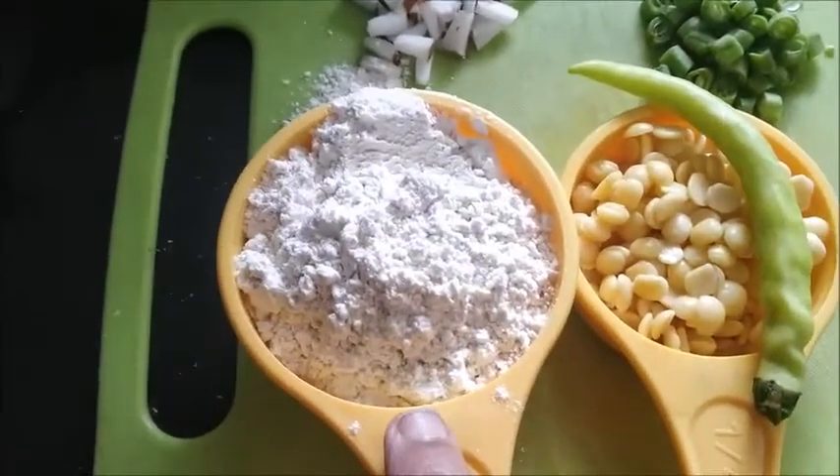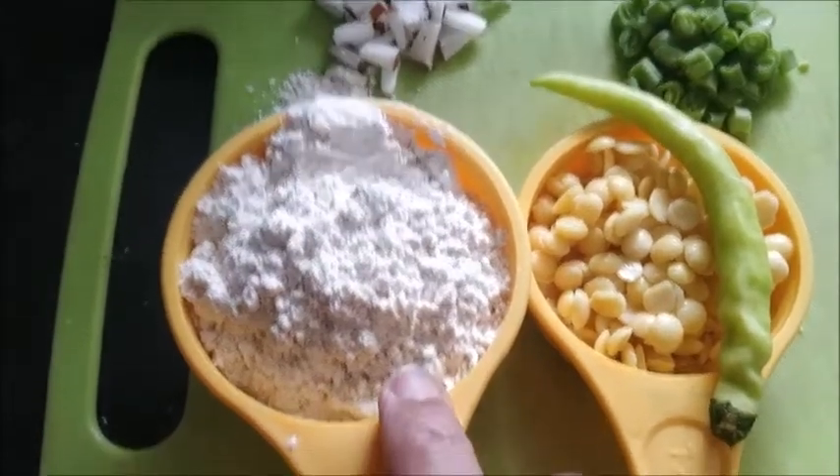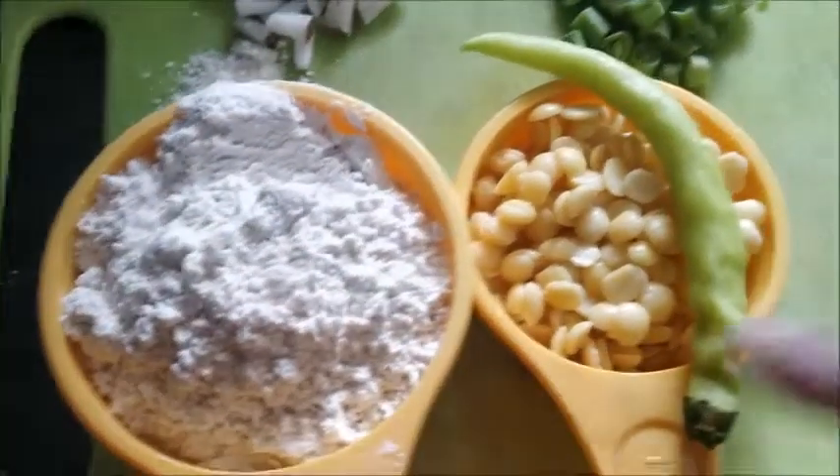Here I have taken half cup of wheat flour. If you have the jada wheat flour it's better, otherwise you can use the normal wheat flour also.